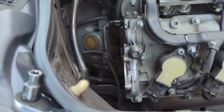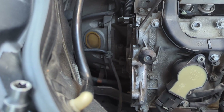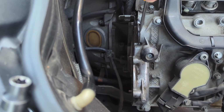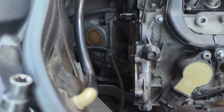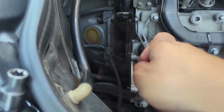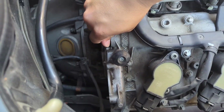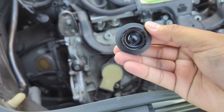While we're on this side of the engine, I need to take out the cam plug. The one here on the passenger side head is one of the smaller ones. Just take your flathead screwdriver and work your way around, prying it off.